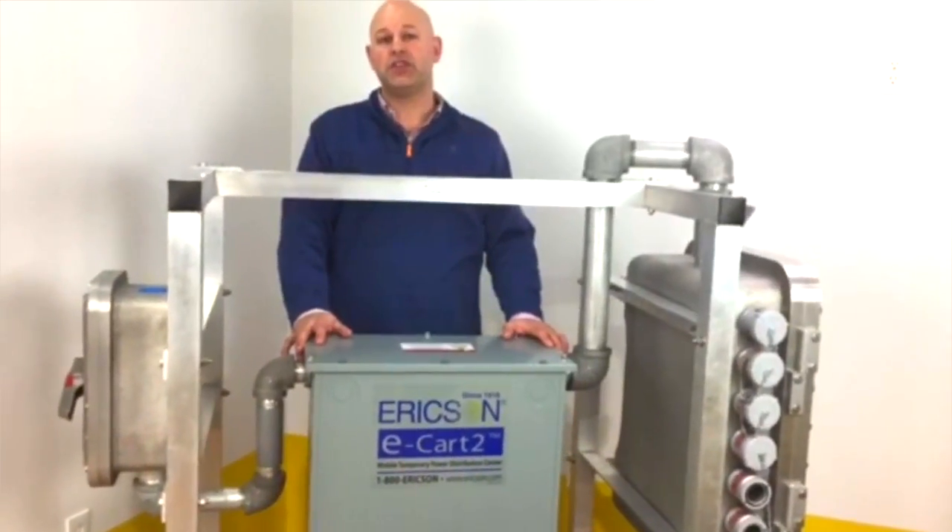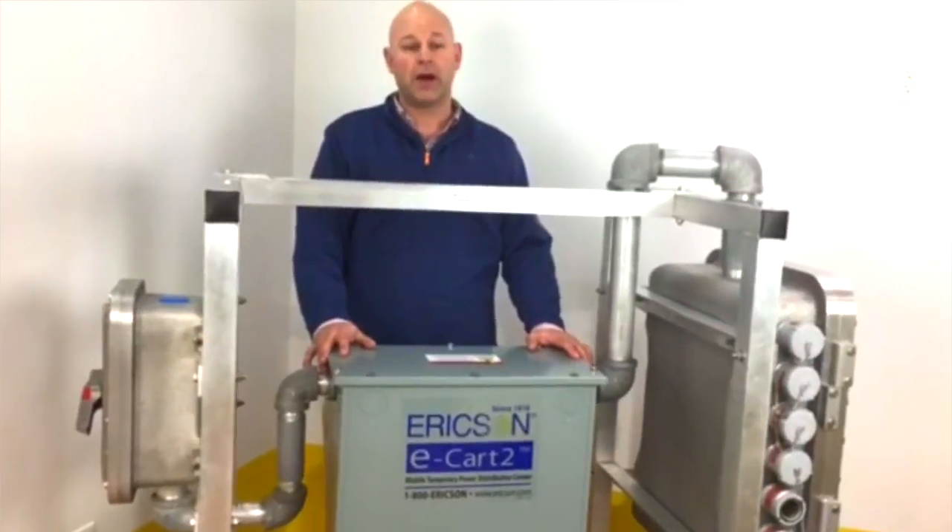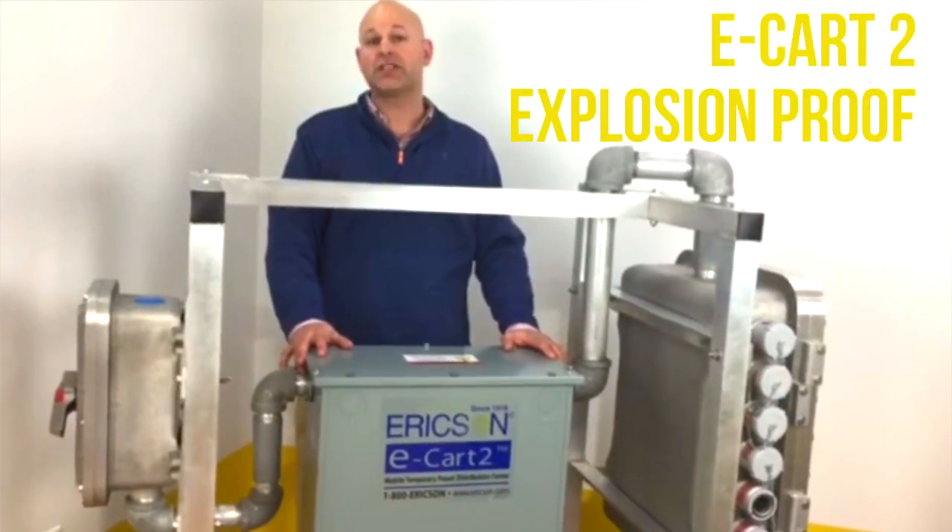Welcome back to Erickson TV. My name is John Erickson. Today we'll talk about Erickson's E-Cart II XP-Series.